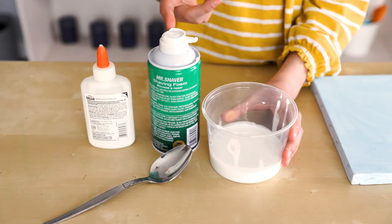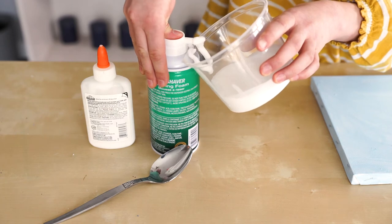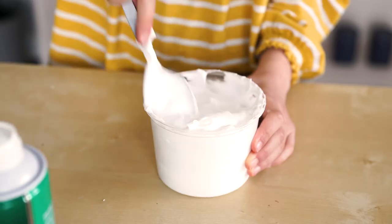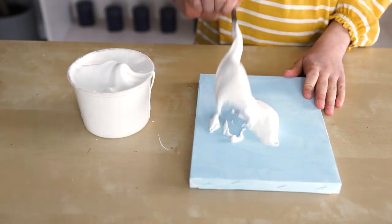We're going to make puffy paint with shaving foam and school glue. Put your shaving foam in with your glue. Mix your shaving foam and glue together, then add your puffy paint to your canvas or paper.